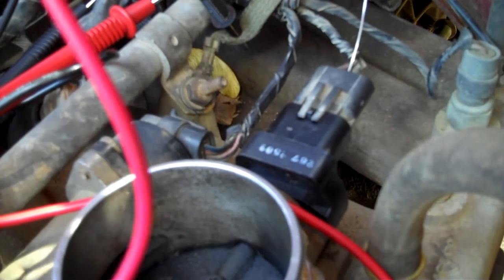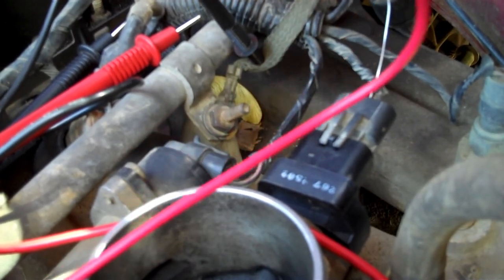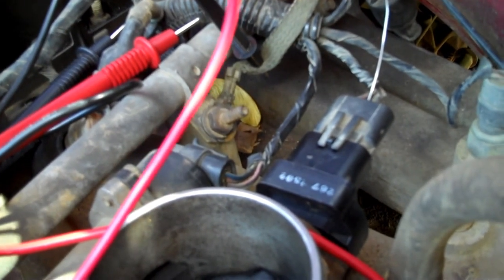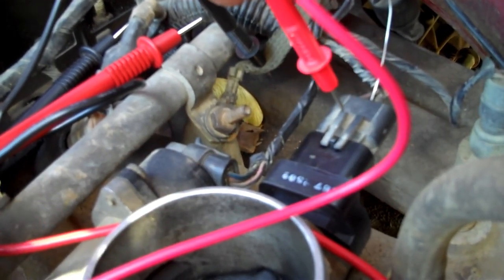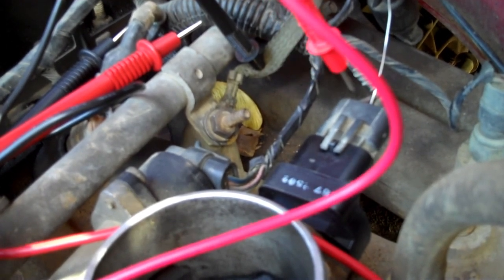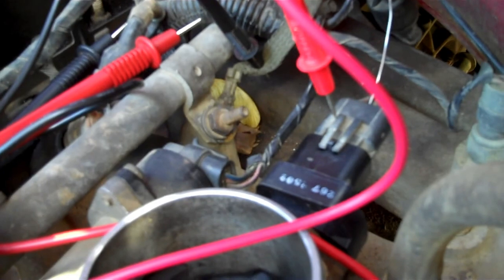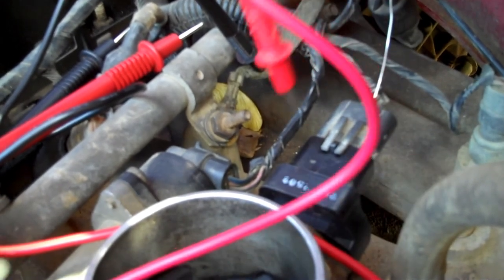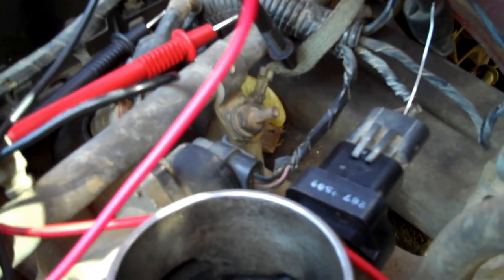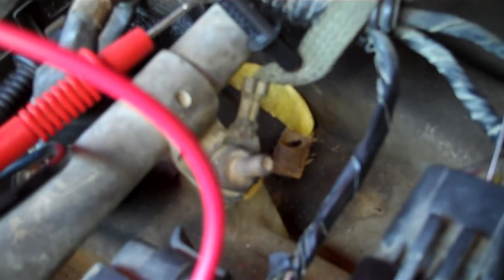The install of the new throttle position sensor is done - let's test it real quick. If you refer back to one of my old videos on how to test the throttle position sensor, I'll put the link there. That video showed the low side should be just a little above 200 millivolts. My old throttle position sensor was reading like 1.5 volts - pretty high, above a volt. Now let's see what the new one reads.